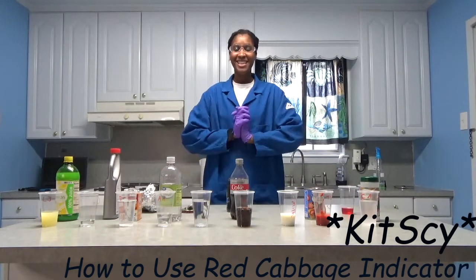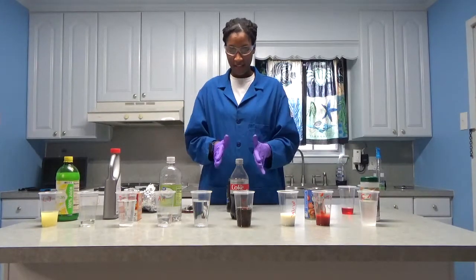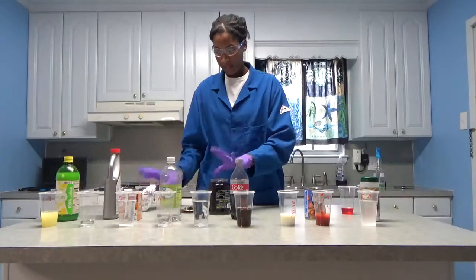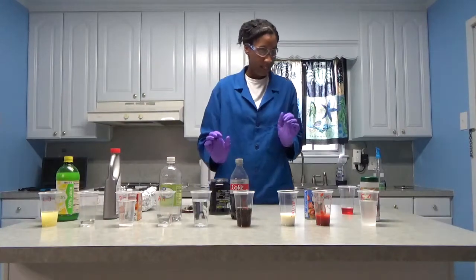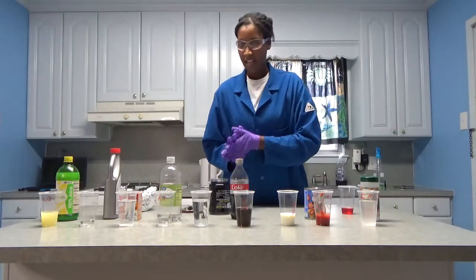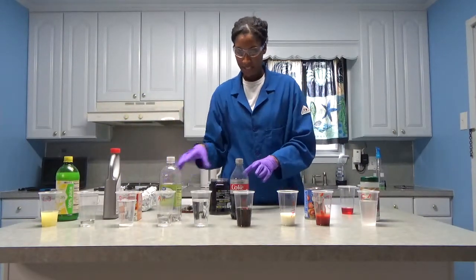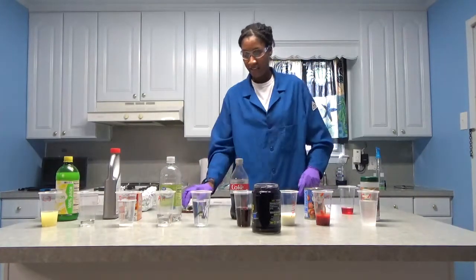Welcome back to KidSci. So in the last video we made an indicator and I have it here. I took the foil off of it and took the lid off just because I'm going to get ready to use it. And here I have a variety of things to test to see whether that indicator actually works. So in the previous video we tested these same things using some pH paper.